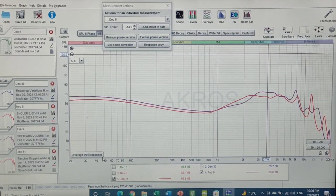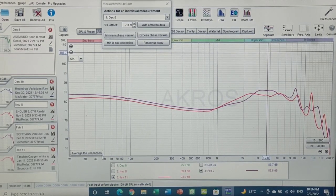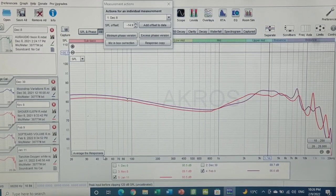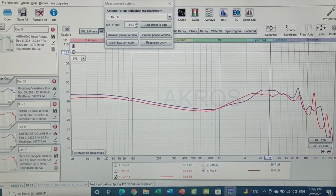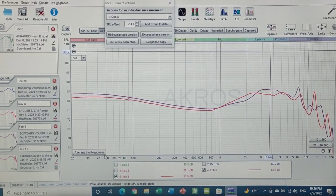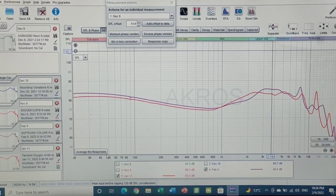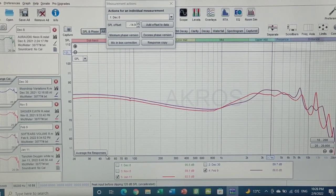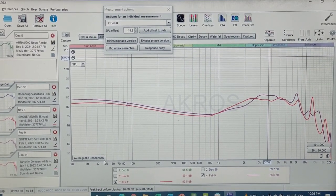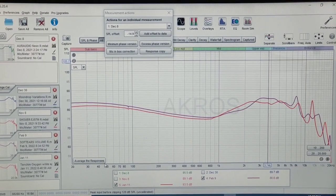In terms of tonality, I think the Oxygen slightly edges out the Soft Ears on male voices. Female voices, however — I found the Soft Ears to be superior. On instrument correctness, they're roughly equal, though when you really pluck a guitar string the Soft Ears might be slightly superior. But as I keep saying, we are talking very, very minor differences because all of these IEMs are genuinely very good.